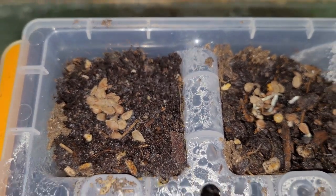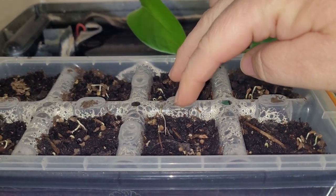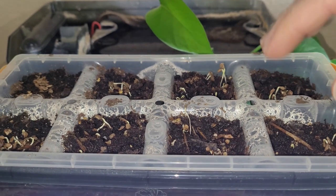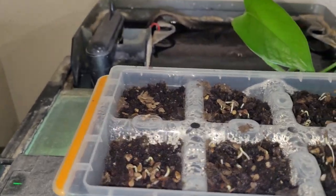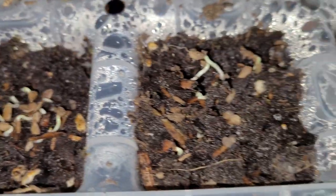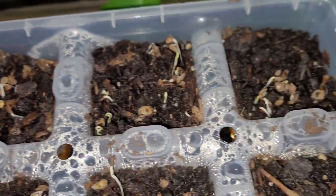So if you remember from the previous video, these four here were kind of jostled a little bit and dirt covered them up, while these were just left on top. Well, these grew, so I don't really think it makes that much of a difference.